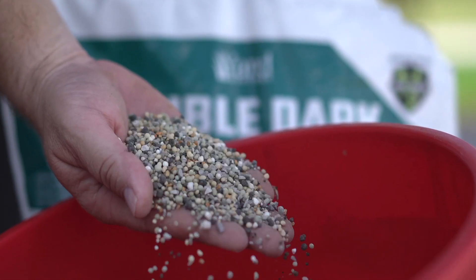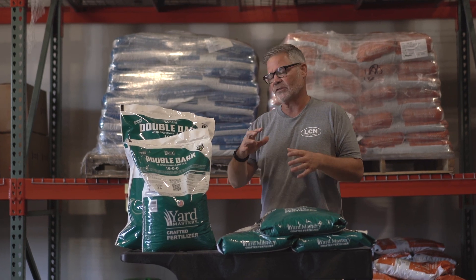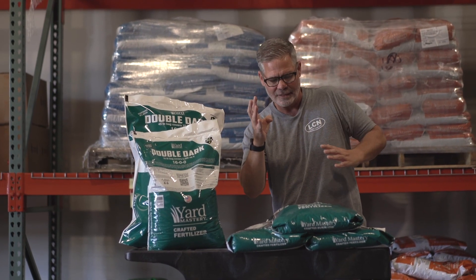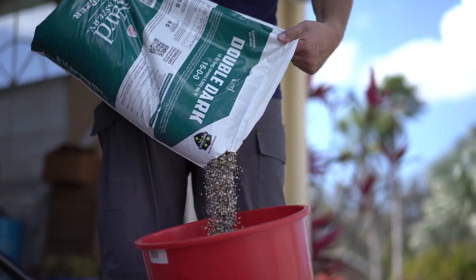Then there's 16% nitrogen, and that nitrogen's main job — yes, it will give you a little bit of a green color pop — but the main job of the nitrogen is to stimulate just a little bit of growth to take in the iron, and that's what's going to give you that blue-green color that you're looking for.